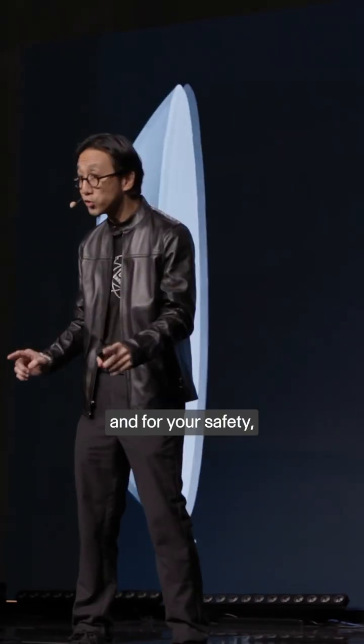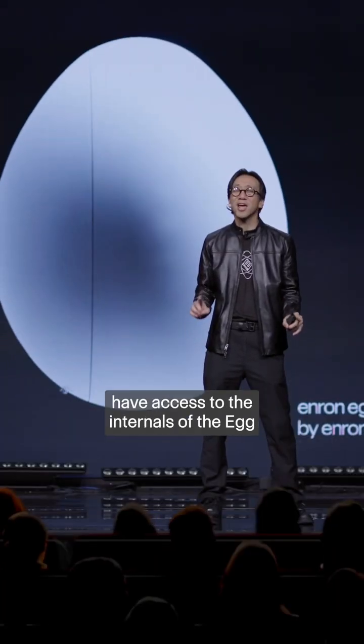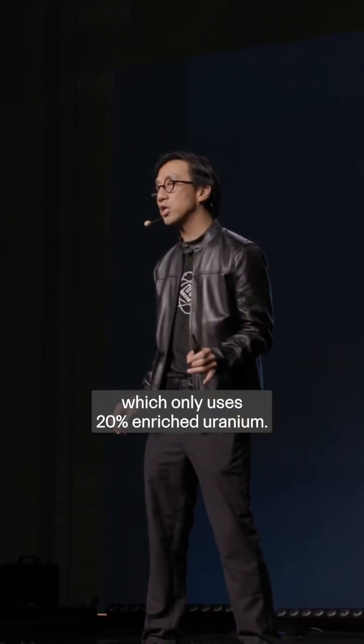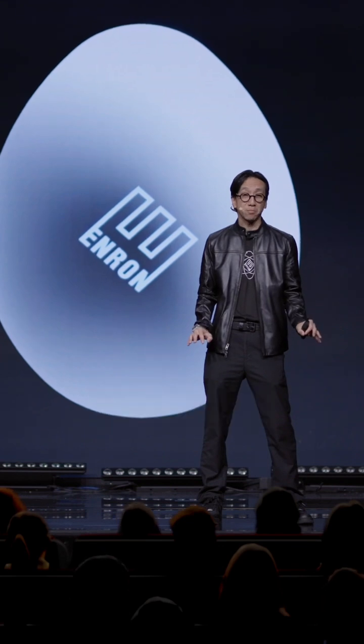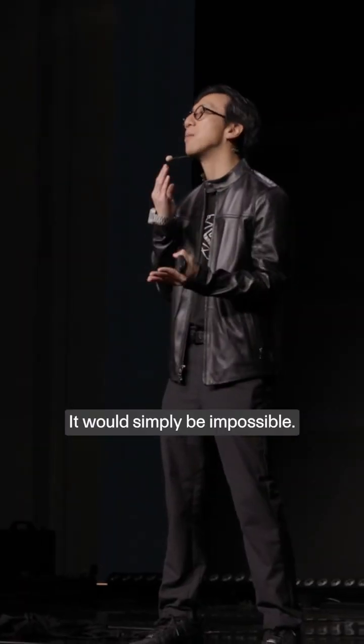And for your safety, only certified Enron engineers have access to the internals of the egg, which only uses 20% enriched uranium. This is far too low to make an atomic weapon. It would simply be impossible.